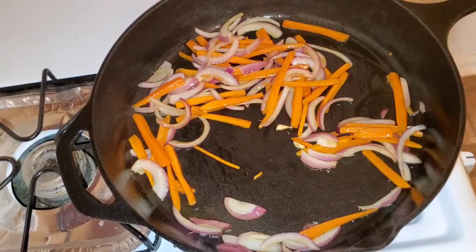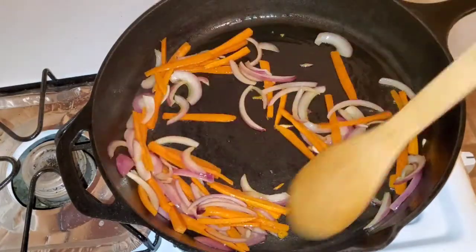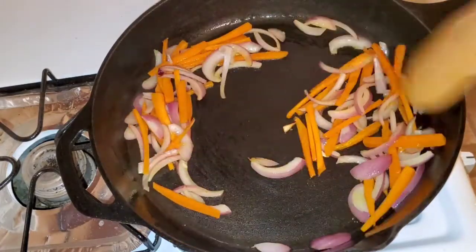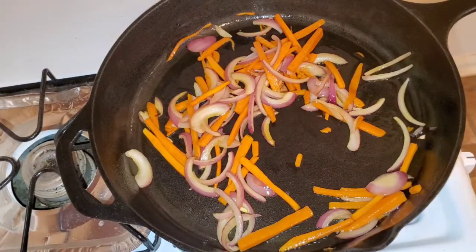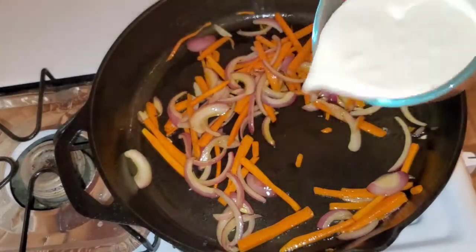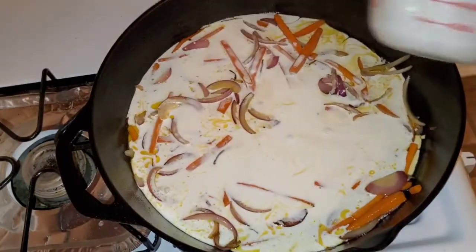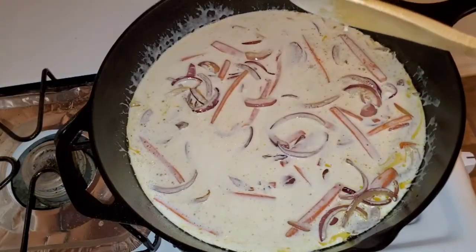Medium heat, okay guys — you don't want to burn these delicious veggies. We're going in with our cream; this is heavy whipping cream, one cup. Mix, and I'm going to add my thyme.